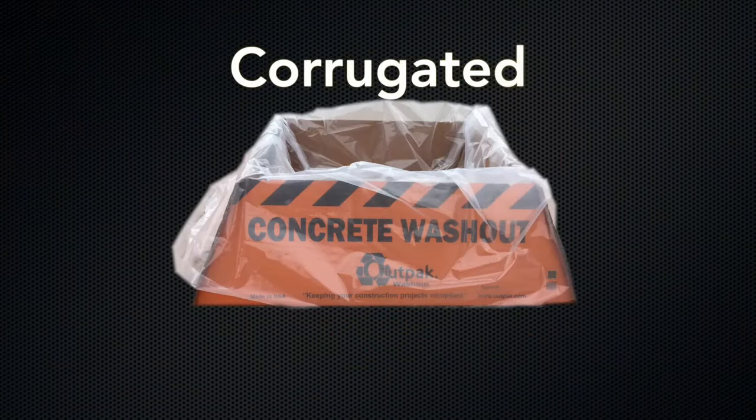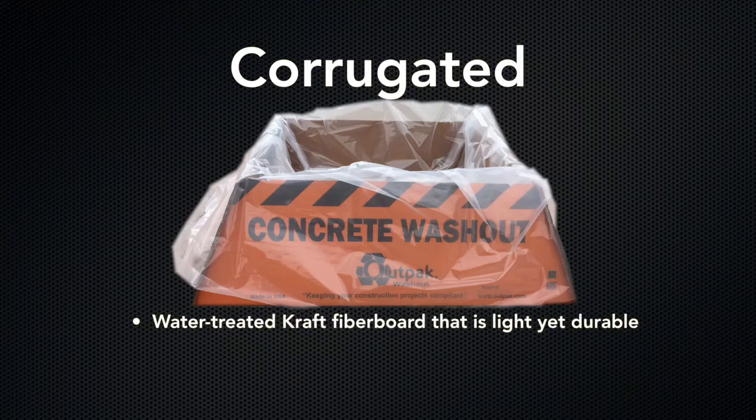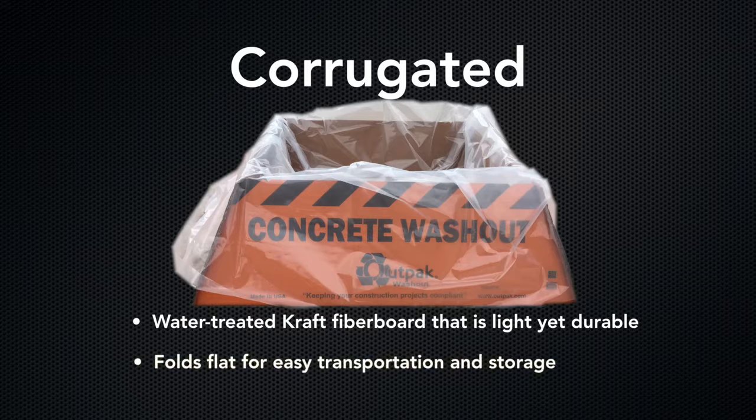Our original corrugated washout is made from water-treated craft fiberboard, making it light yet durable, with easy transportation and storage. It includes a 6mm poly liner bag.